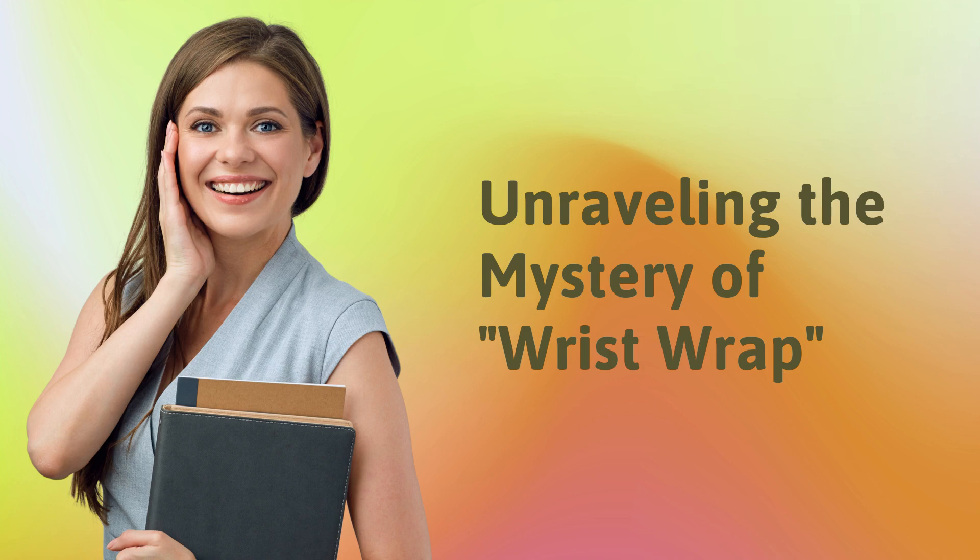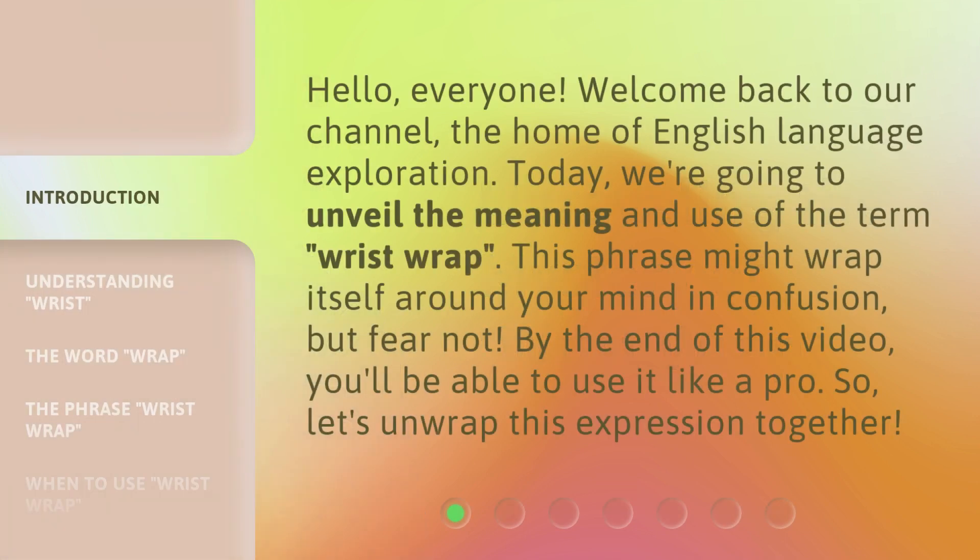Unraveling the Mystery of Wrist Wrap. Hello everyone, welcome back to our channel, the home of English language exploration. Today we're going to unveil the meaning and use of the term 'wrist wrap.' This phrase might wrap itself around your mind in confusion, but fear not. By the end of this video, you'll be able to use it like a pro. So let's unwrap this expression together.